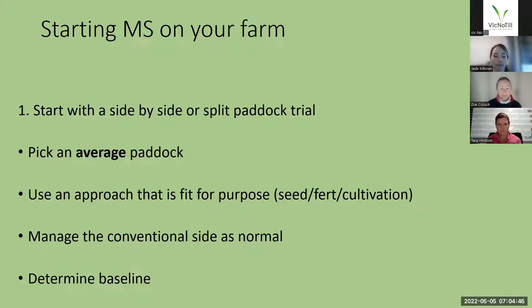Make sure that the seed is suitable for the time of the year that you're sowing it. If you're using fertilizer on the conventional side, it's not a bad idea to match that on the multi-species side, and cultivation as well. Cultivation or a chemical approach is important if you're going into a paddock that hasn't been worked up before or hasn't been sprayed out. It's really important to get that cultivation or control at the start before you put the multi-species in. Manage the conventional side as you normally would so that you get a really good idea of the split between the two.